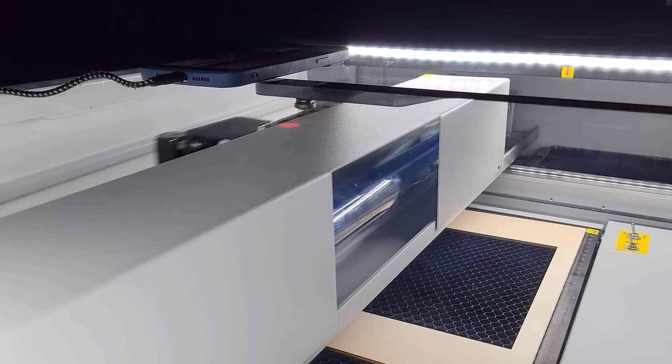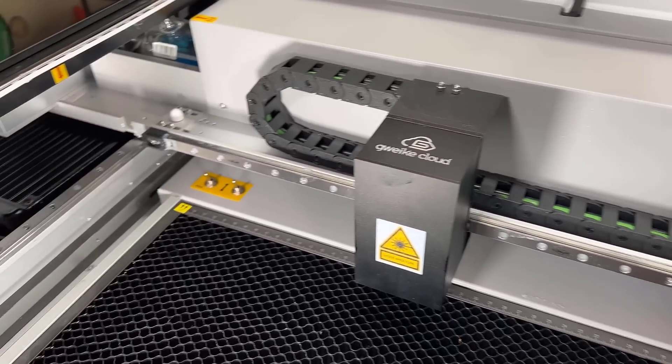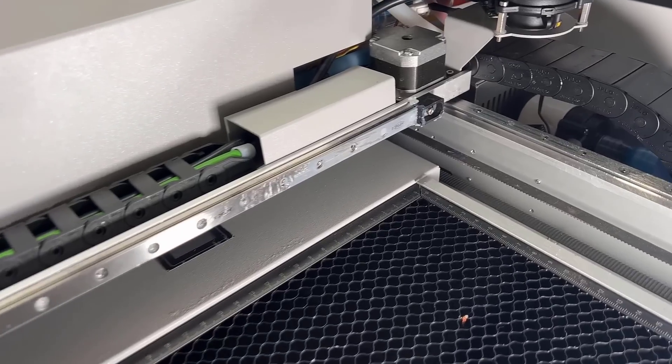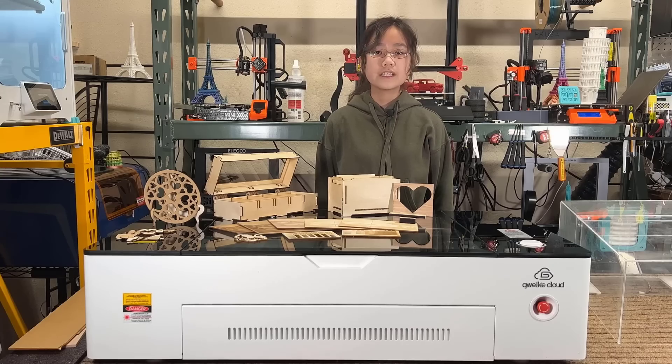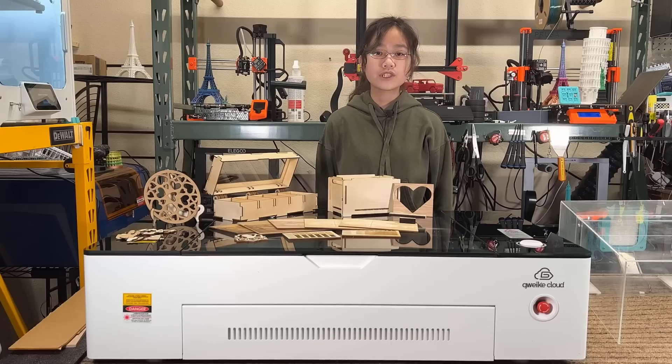This machine comes with a 50 watt CO2 laser tube and all linear rails including the X and double Y axis. The working area is 510 millimeters by 300 millimeters, or around 20 inches by 12 inches, which is a pretty standard size for a 50 watt CO2 laser.